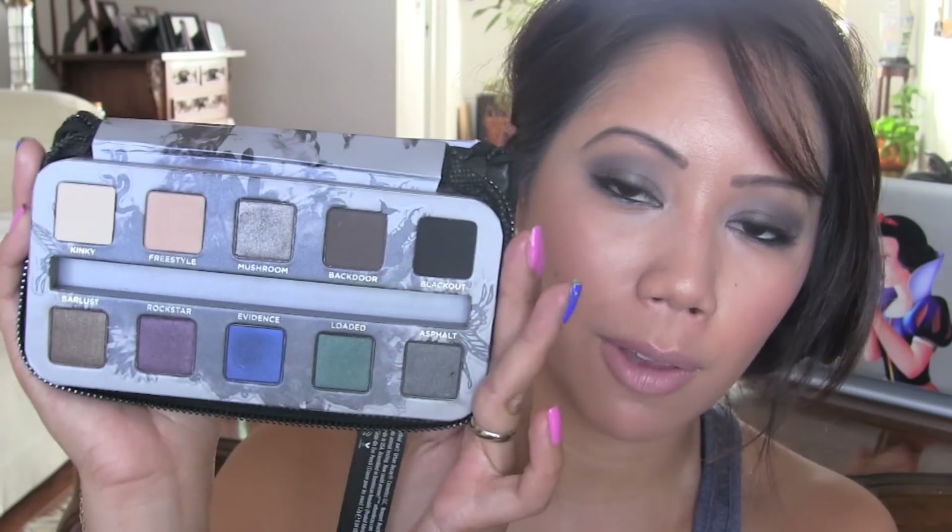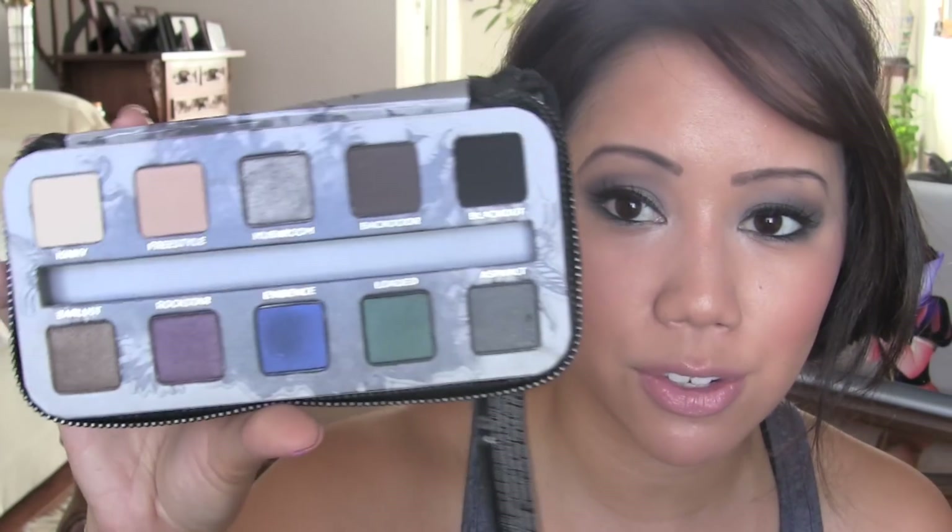Each one of us decided to come up with a look for you guys. We'll be using the Urban Decay Smoked Palette, and the thing I really love about this palette is that it has these really beautiful fall colors. Urban Decay in general just has such high quality eyeshadows — they're very pigmented and just some really beautiful colors. The look I came up with today is a gray, blue, smokey kind of look.